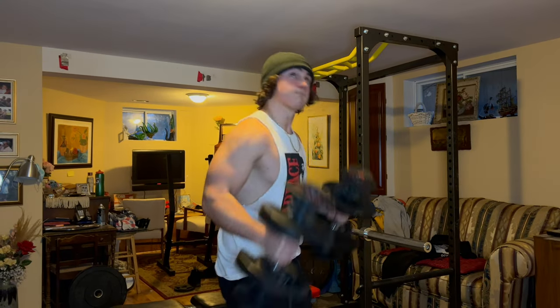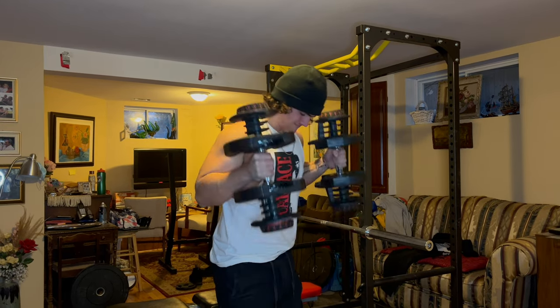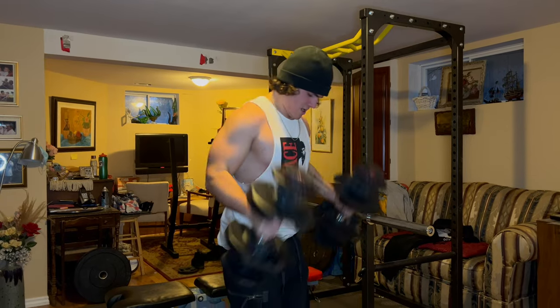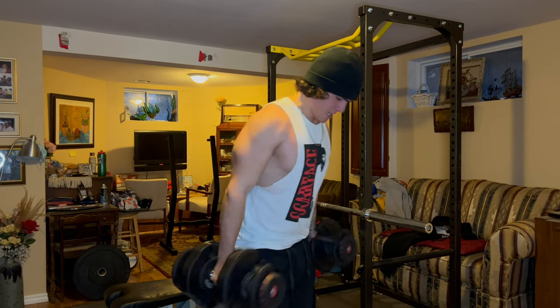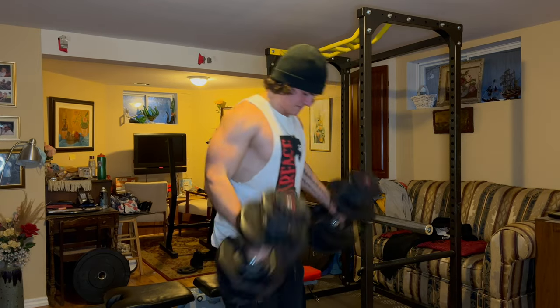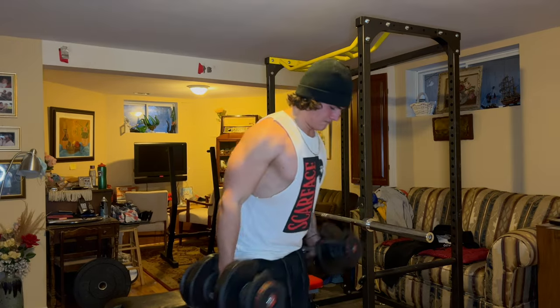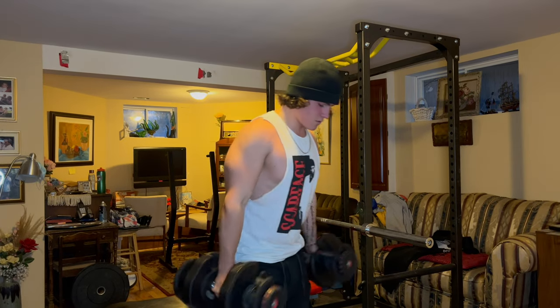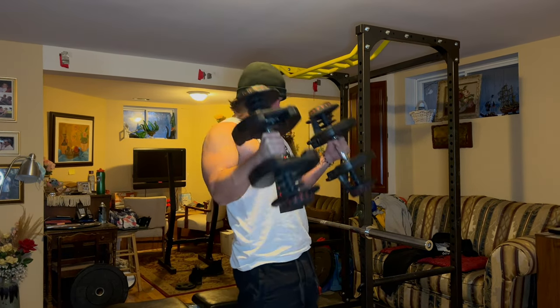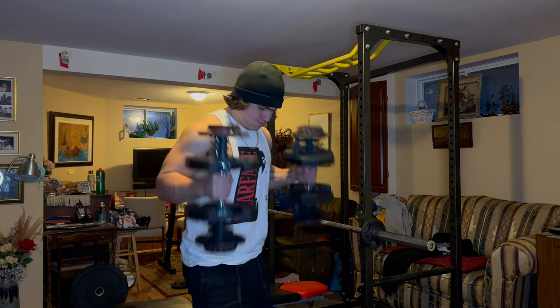All my upper body workouts are basically a press — overhead press, bench press, or even dips — and then a row. You can't go wrong with that plus just a couple of isolation movements. So I went into some hammer curls. For biceps I basically just rotate between hammer curls and barbell curls — those movements give you the biggest bang for your buck when it comes to bicep movements because they use the most muscle mass.